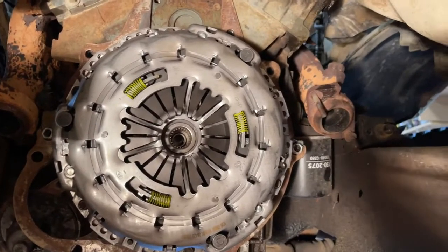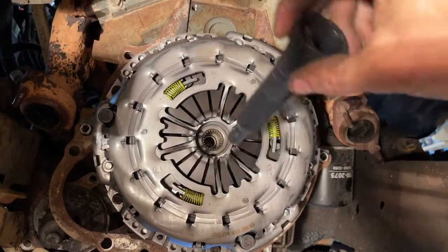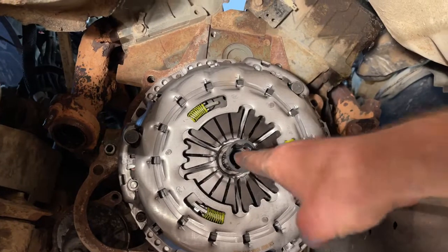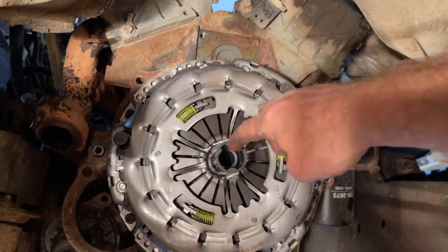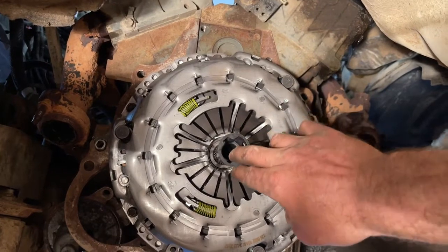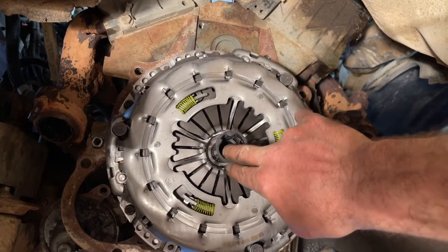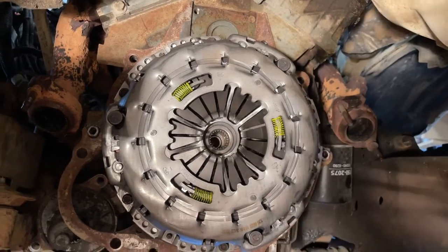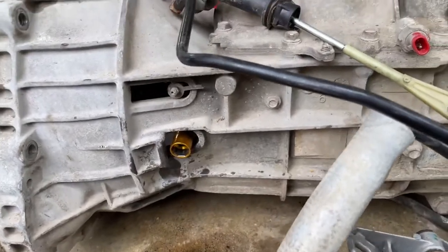Clutch assembly is all together. One thing to keep in mind when using the clutch alignment guide that comes in the kit: make sure it's not hanging down at an angle when you tighten it up, because when you go to slide the transmission in it'll hit the pilot bearing and won't go all the way in. Push up on it a little bit and make sure there's a little bit of play around the needle bearing — the pilot bearing inside.